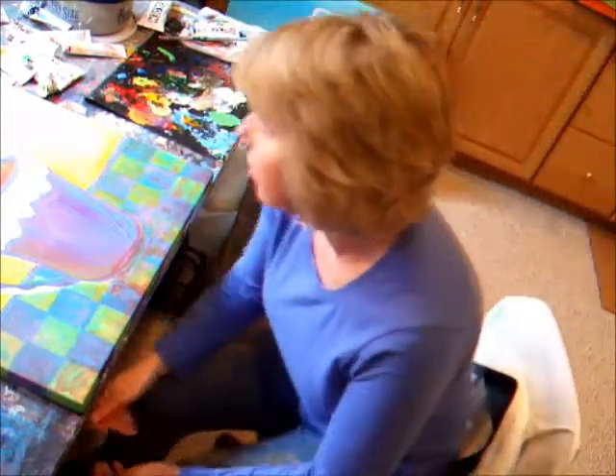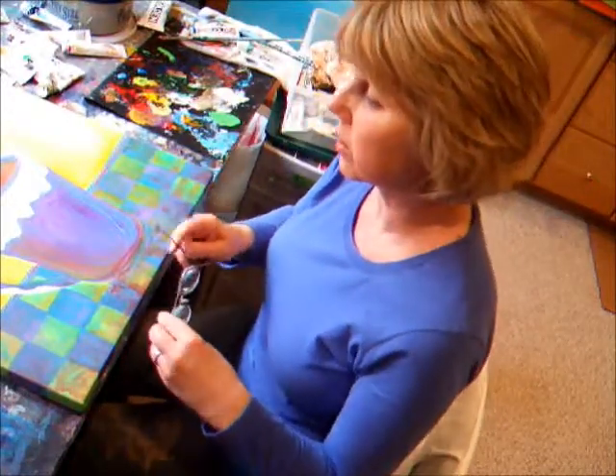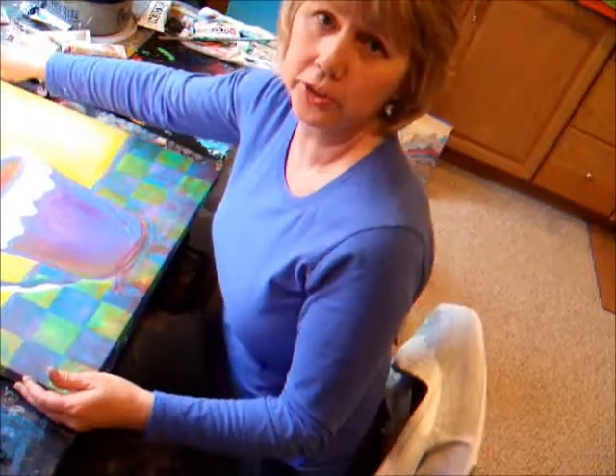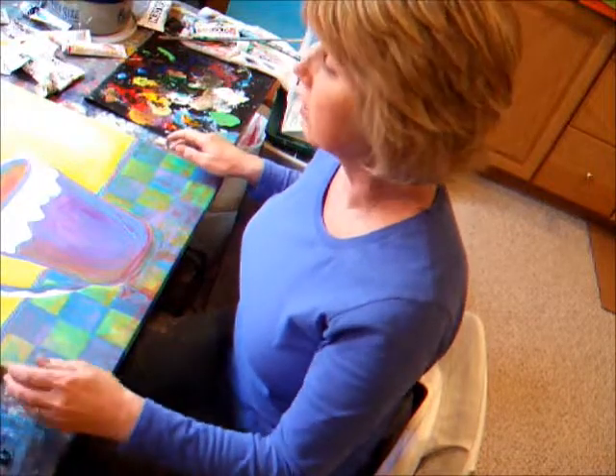Hello. Welcome to Moggelson Art. I'm Deb Moggelson and today we're going to work on Mocha Dream. It's number two in the coffee cup series. I just have to touch up a few things and we'll finish it up today. You can look at other videos at Moggelson Art on YouTube.